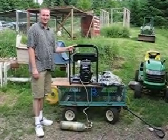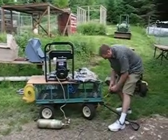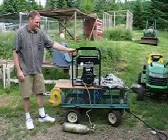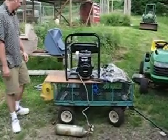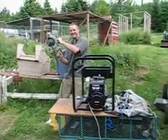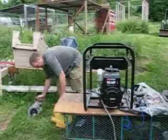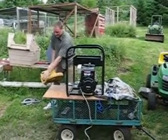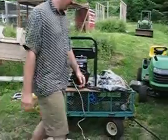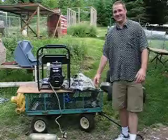Running an engine on hydrogen is really easy to do. It starts on one pull. All you've got to do is make sure you turn your fuel injection on and give it a nice little pull.